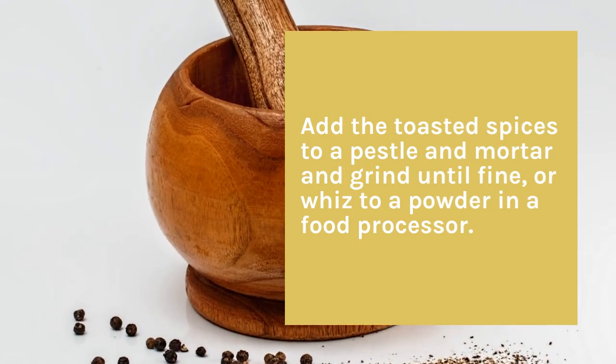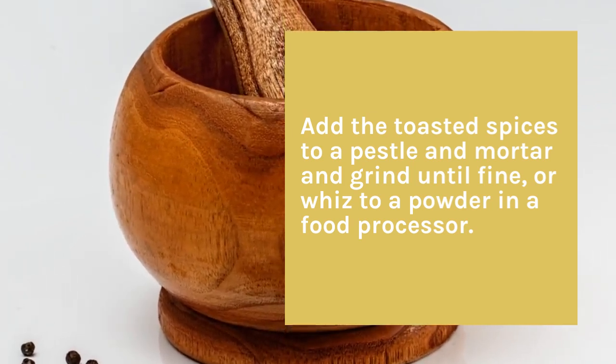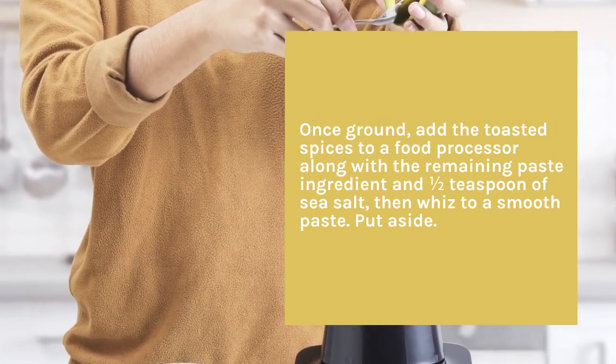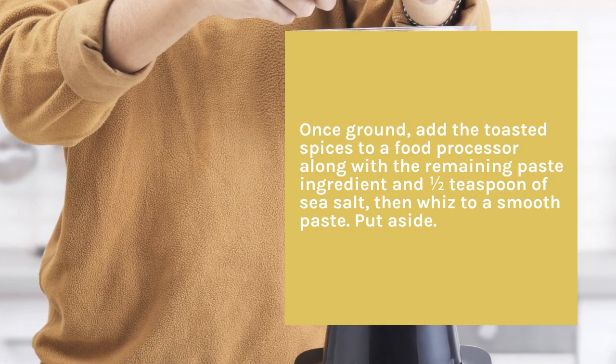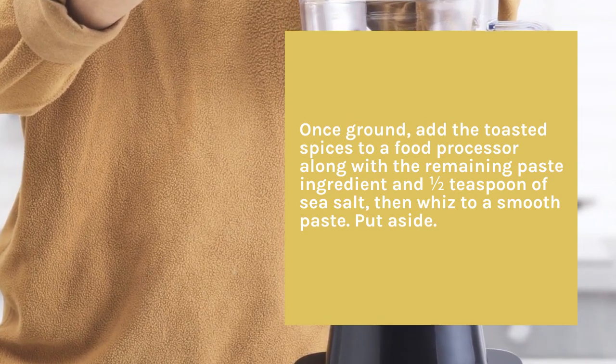Add the toasted spices to a pestle and mortar and grind until fine, or whisk to a powder in a food processor. Once ground, add the toasted spices to a food processor along with the remaining paste ingredients and half a teaspoon of sea salt, then whisk to a smooth paste. Put aside.